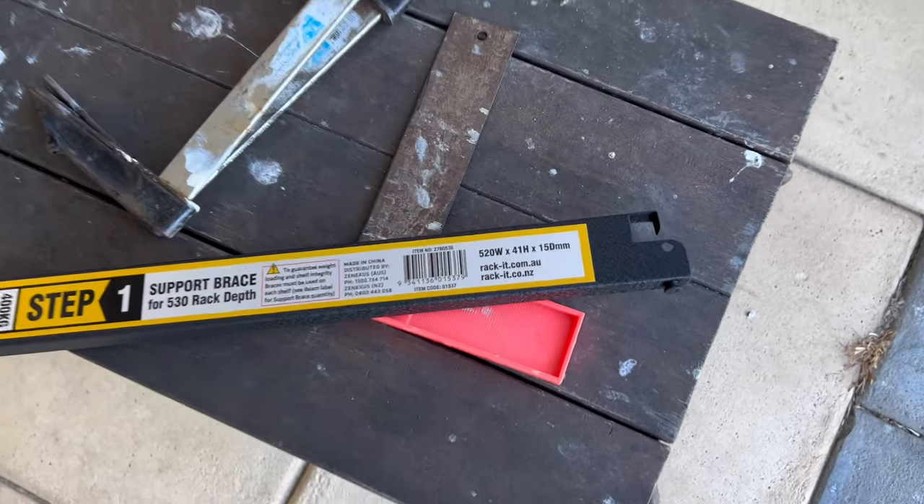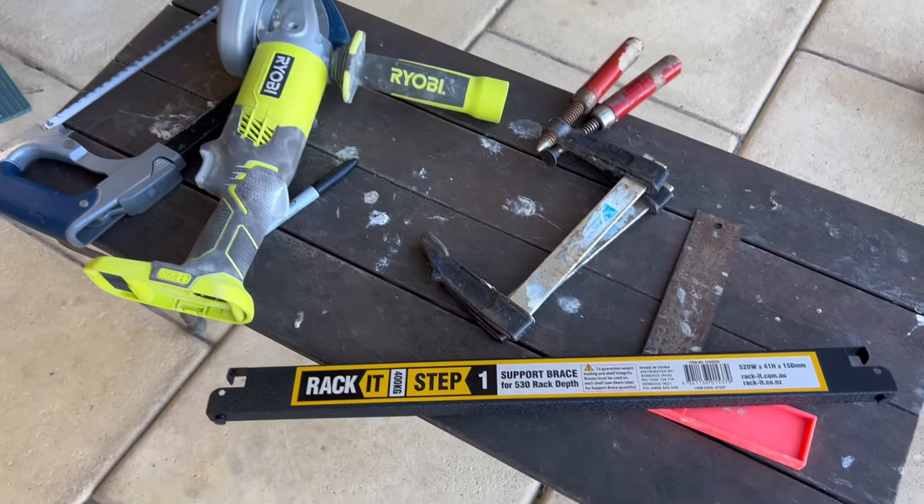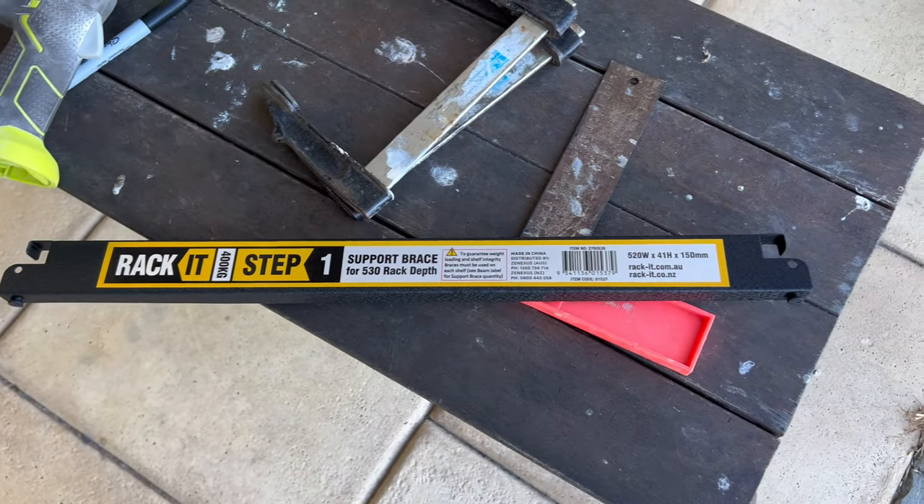I've made some measurements with the pieces, as you can kind of see there, and I'm going to attempt not to chop my finger off and just grind it off, and we'll see how we go.